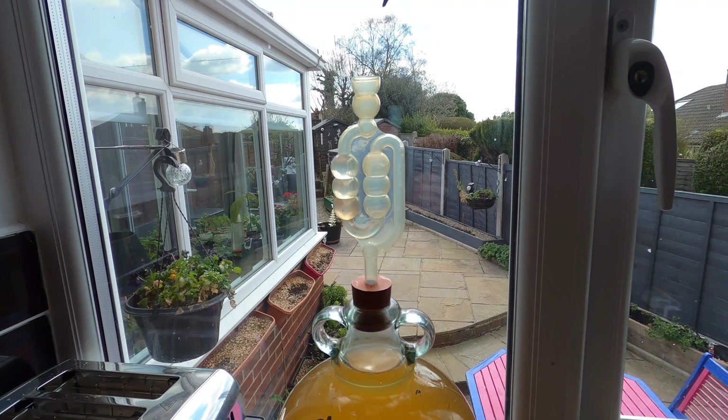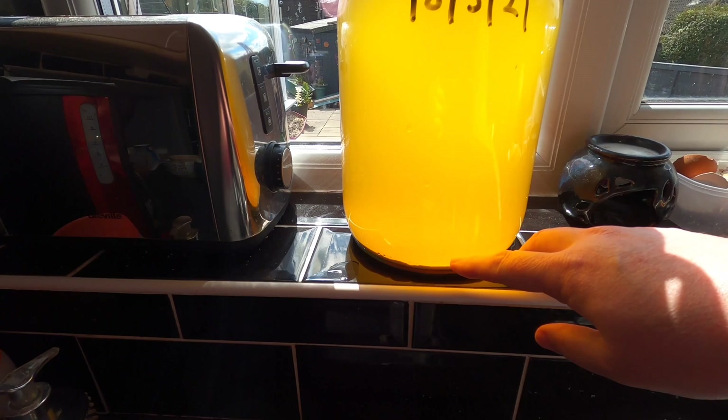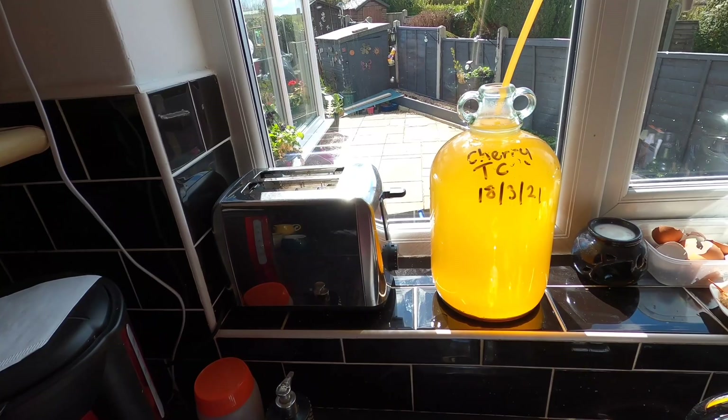Hey folks, from the kitchen — it's apple and cherry turbo cider clearing day. This has been in the demijohn for a month. There's a very minor amount of airlock activity now, a few bubbles since I've just moved it onto the windowsill, but it's largely started to clear at the top. There's a bit of sediment at the bottom, so it's now time to get this cleared properly so I can bottle it. Bung out, siphoning tube in — I'm holding the tube in place with a clip, just above the sediment line.